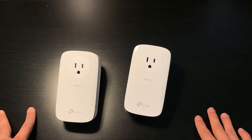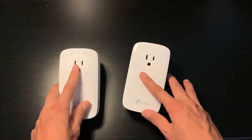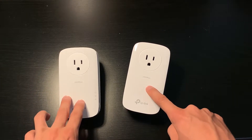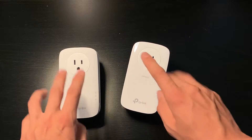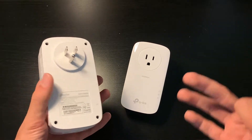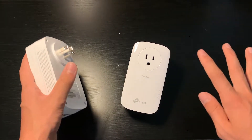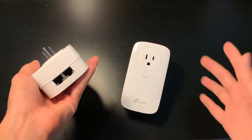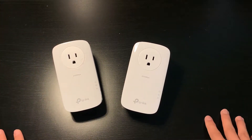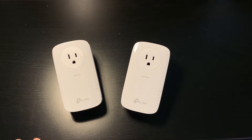Especially considering that you're getting Ethernet downstairs if your router is upstairs — that's a really amazing thing. And one thing you don't want to do is plug it into surge protectors, which I'll explain in a bit. All you do is plug it in. It's plug and play, that simple — no wires besides just Ethernet to connect to your computer.